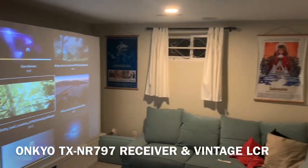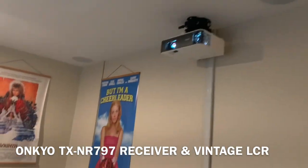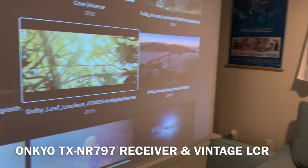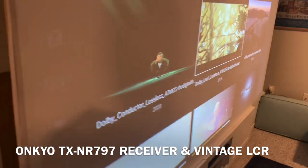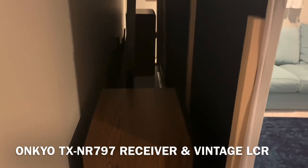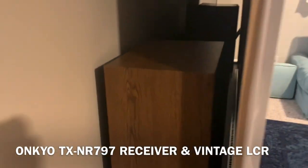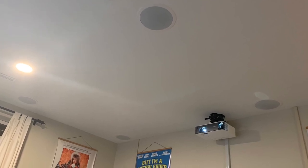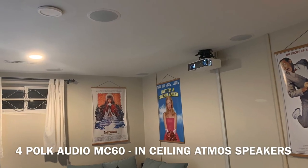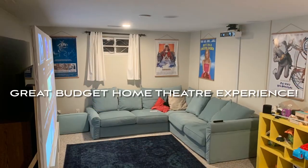Our receiver is the Onkyo TX-NR797, a 9.2 channel receiver. He's got a couple of vintage speakers in there as well as a Polk Audio center channel in the back behind the screen through that acoustically transparent screen. The screen is actually made out of two layers of Millie skin spandex — one layer of black with one layer of white over top — on a custom-made wooden frame with hinges that can be folded and put away. The four Atmos channels are four MC60 Polk Audio in-ceiling speakers, giving us a 5.2.4 surround sound system.